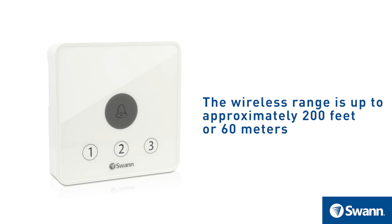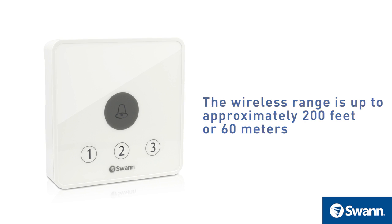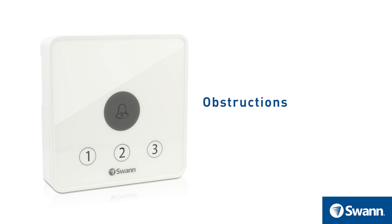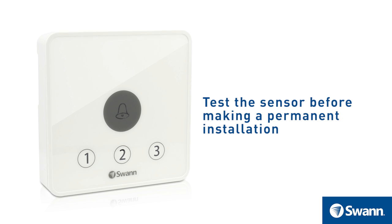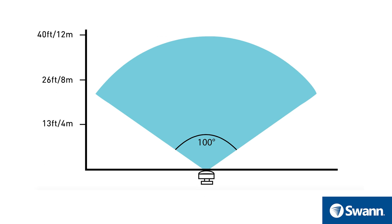The wireless range of the home doorway kit is up to approximately 200 feet or 60 meters, depending on environmental factors such as obstructions, weather, and signal interference. Make sure to test the sensor before making a permanent installation.